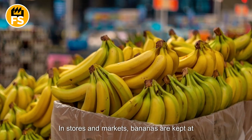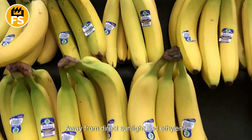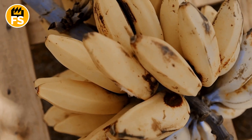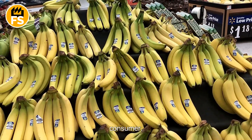In stores and markets, bananas are kept at room temperature, away from direct sunlight and ethylene-producing products to minimize further ripening and extend their shelf life. This helps ensure that the bananas remain fresh and flavorful until they reach the consumer.